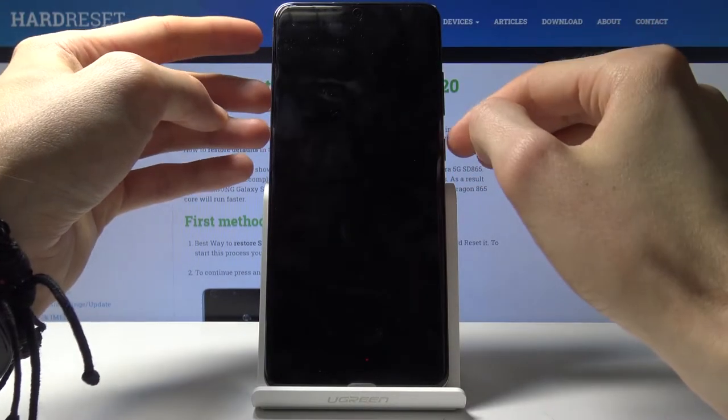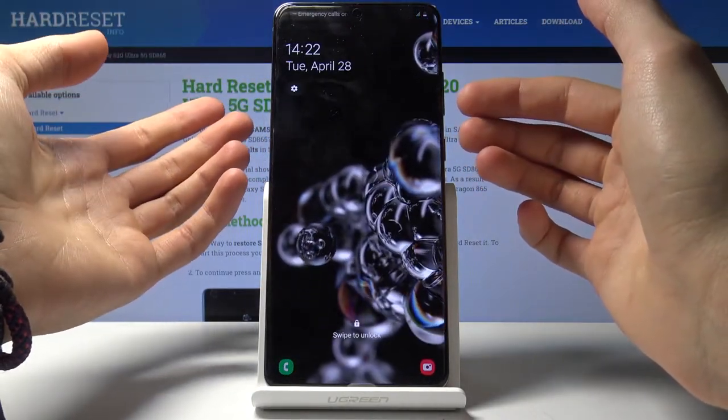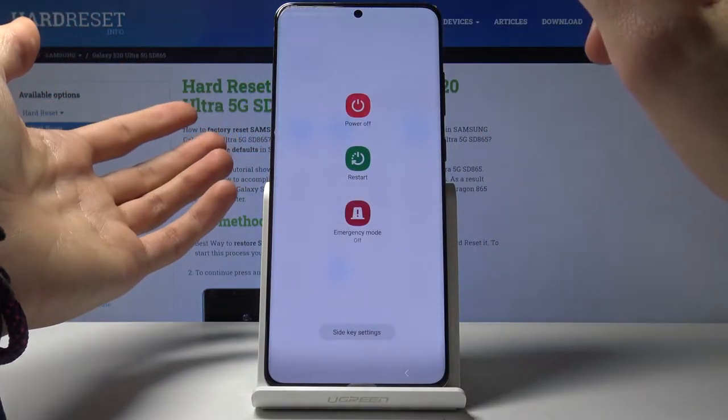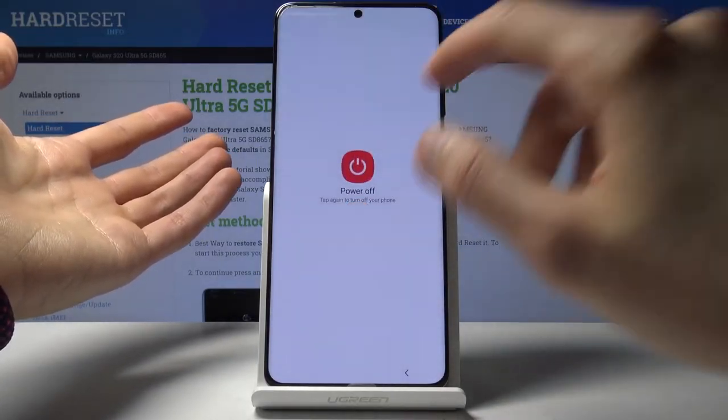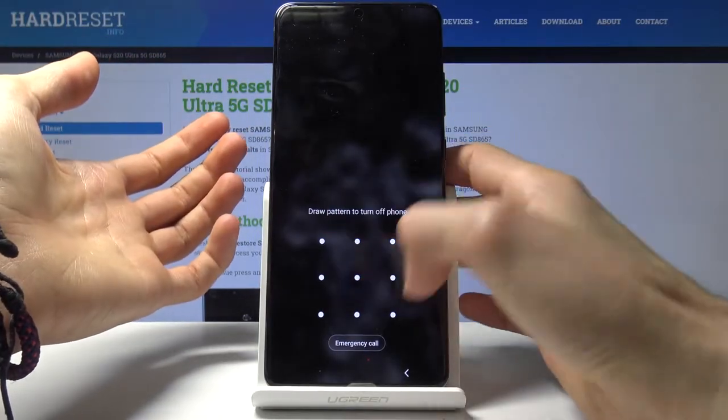So number one, we will need to power off the device. Now in normal circumstances this would be fairly easy, but here if we try to, you will see that once you tap on this it brings up the power off pattern.